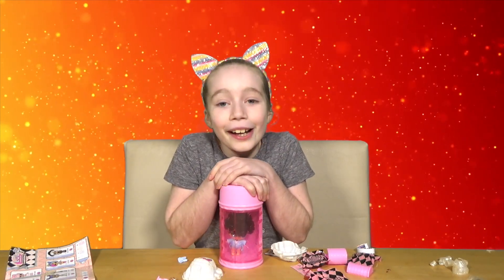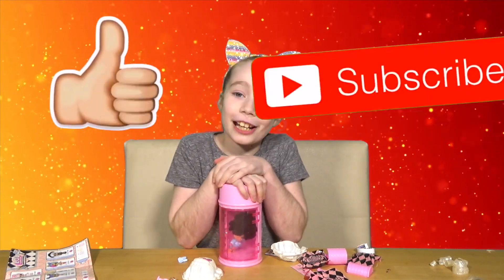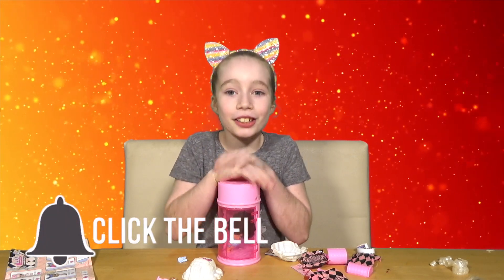If you would like, comment and subscribe to our channel - it would be greatly appreciated. And until I see you next time on Izzy Reviews, I should say bye bye!